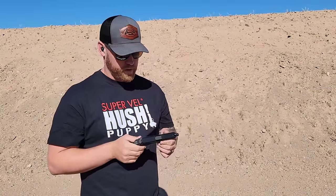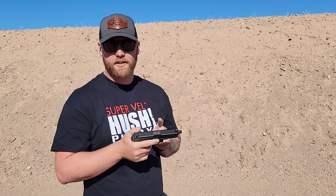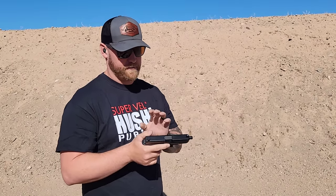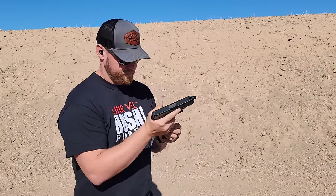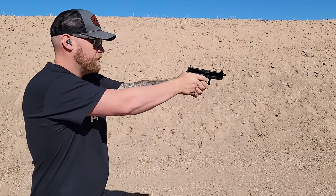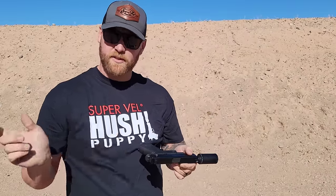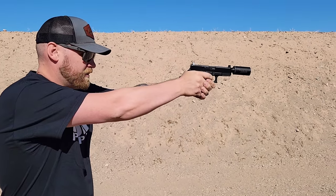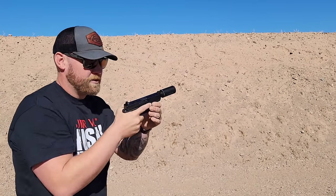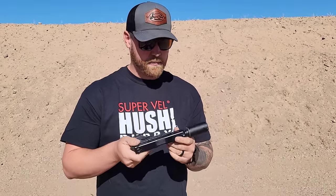Now we're out at the range for a demonstration. First I'm going to shoot a Glock 19 Gen 5 with our SLD switch installed — one round unsuppressed using our Hush Puppy 158 grain load specifically designed for this system. Then we'll put the suppressor on and fire suppressed. Next, with the Hush Puppy Project Model 2 suppressor installed: first shot suppressed with the slide cycling, second shot with the SLD switch engaged — no slide cycle. No hearing protection required. Slide is completely locked, no cycling sound at all, and we're retaining the brass. Hush Puppy Project — go check it out.